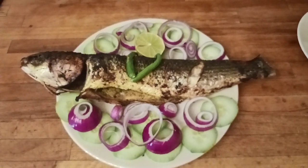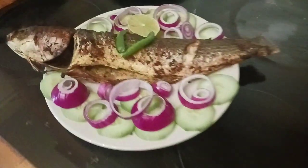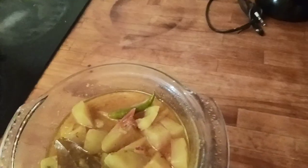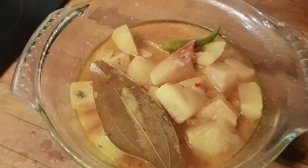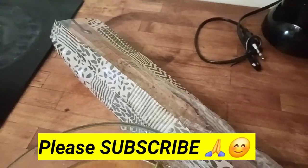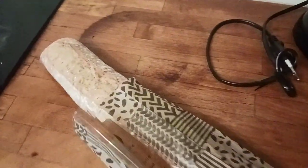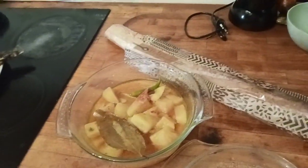Our dish looks very good. If you liked this recipe, please like the video and subscribe to the channel.